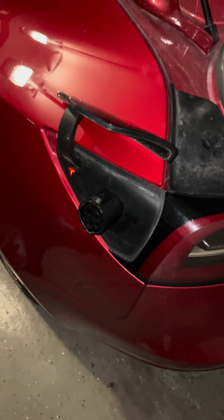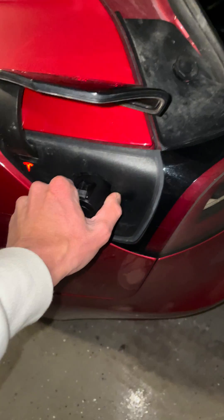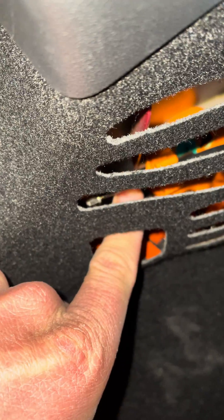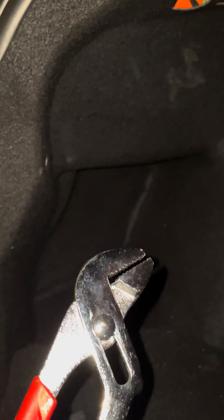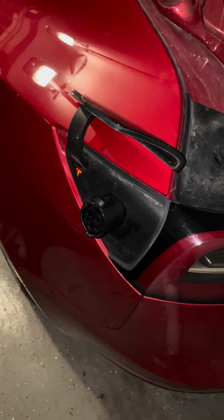I was going to call Tesla customer service, but first I figured I'd look around myself. I didn't want to just yank it out, but I found that there's a cable in here — you can see that cable right there. It usually has a little black handle on it. I was pulling on it and the handle just yanked right off. So using some pliers I was able to pull that cable — it's like a manual lever to unlock it — and then you can get the adapter pulled out and hopefully continue on your day.